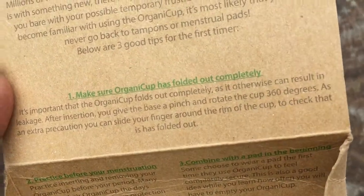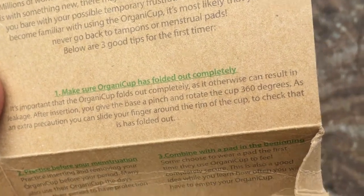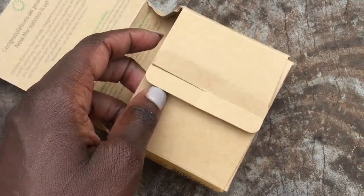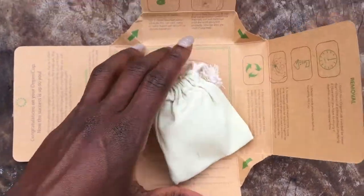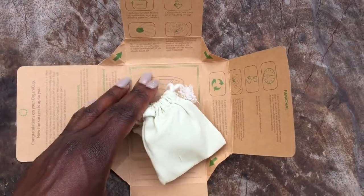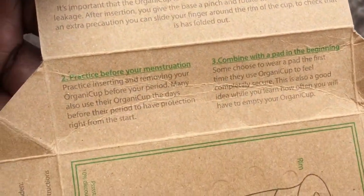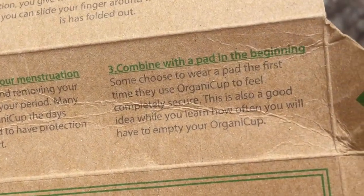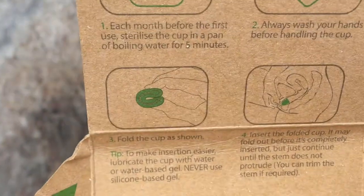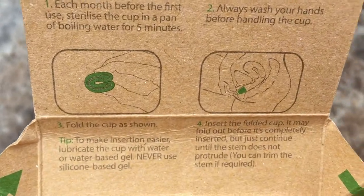Congratulations on your OrganiCup. Make sure it has folded out completely — they mean like opens up completely. And that opens up really nicely. I like this packaging. So I'll just put the cup aside for now. It says: make sure it opens up folded out completely, practice before your menstruation, combine with a pad in the beginning. Insertion: boil for five minutes, wash your hands, fold and insert.